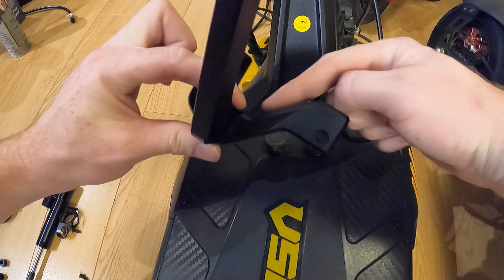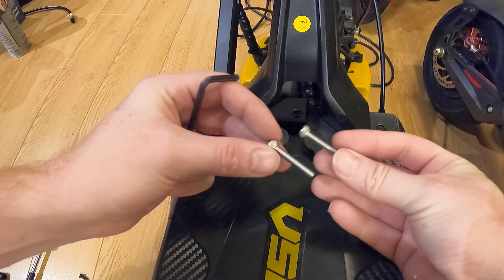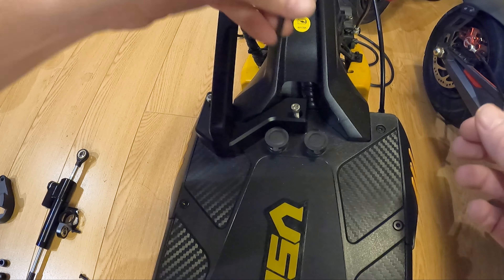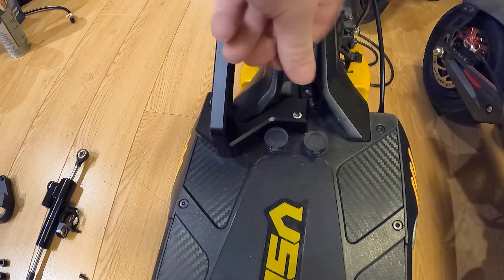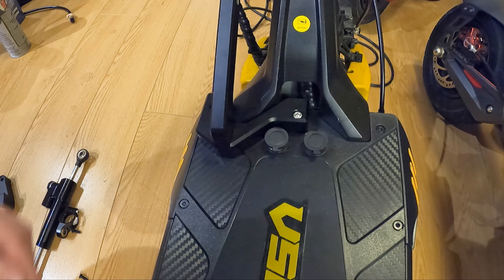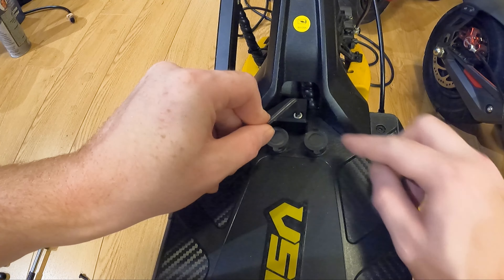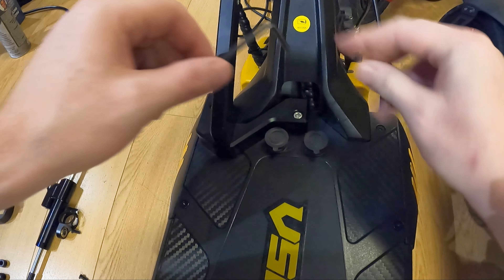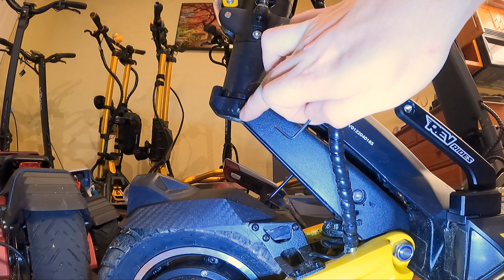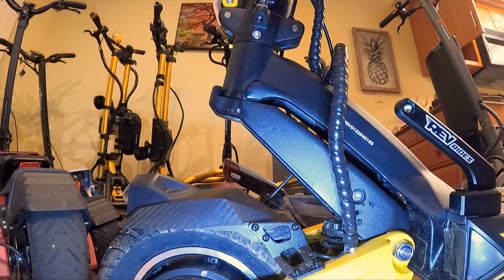Step two: just unscrew these two deck screws — these are three millimeter — and take them out of the deck completely. We're gonna take the little assembly we just built and place it right there so that this groove goes right onto that little neck piece. Once we have that in place, we're gonna take these two longer four-millimeter screws and screw them right into the old deck screw holes. You want these to be pretty darn tight, but make sure you have your tool inserted all the way before cranking on it because you don't want to strip these screws.